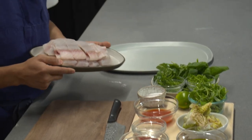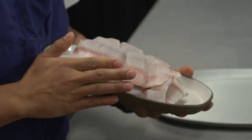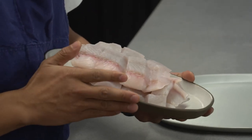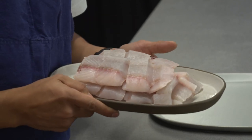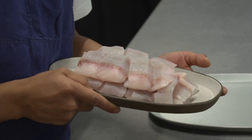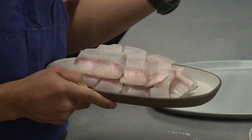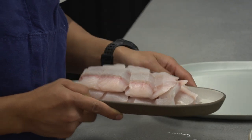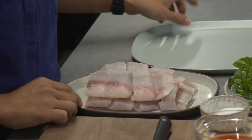Here we have sea bass from Baramundi — ocean farm, sustainable, from Vietnam. We actually have Julie here representing Baramundi; they have a booth downstairs so definitely try the fish. It's one of the most amazing sea basses I've had. It comes packaged, de-skinned, and filleted — it's beautiful and ready to use.